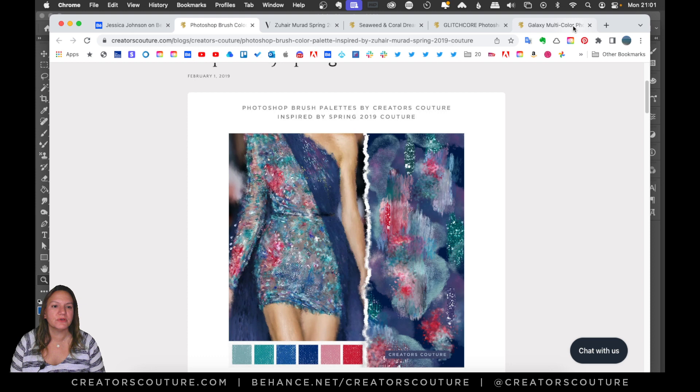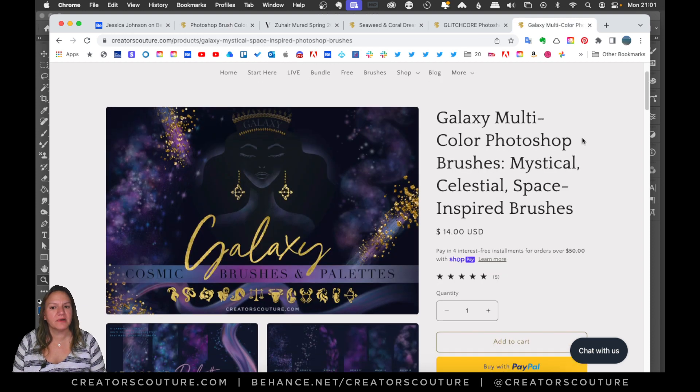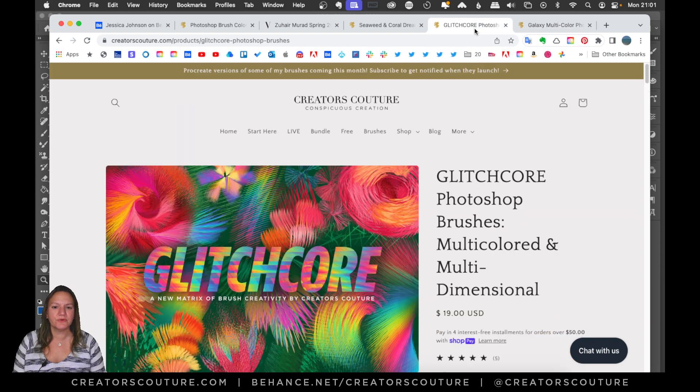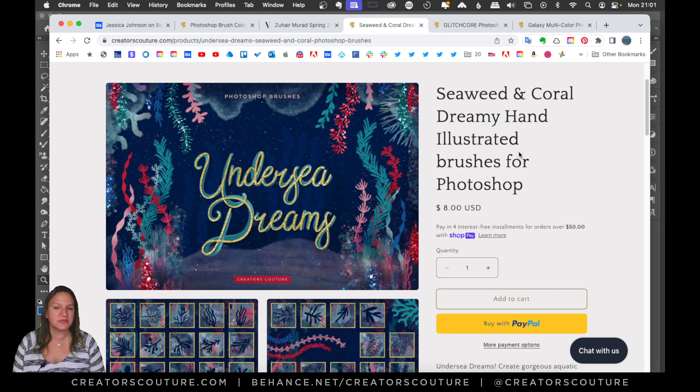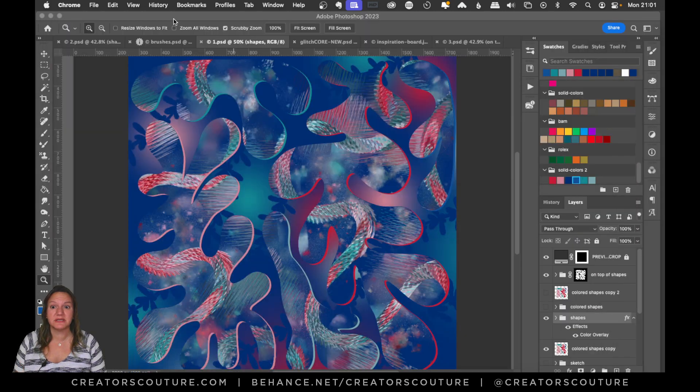I also used prominently my Galaxy Photoshop brushes, a little bit of the Glitch Core collection, and one brush from my Undersea Dreams collection. That was pretty much it, so I'm going to go into the tutorial and show you what I did.